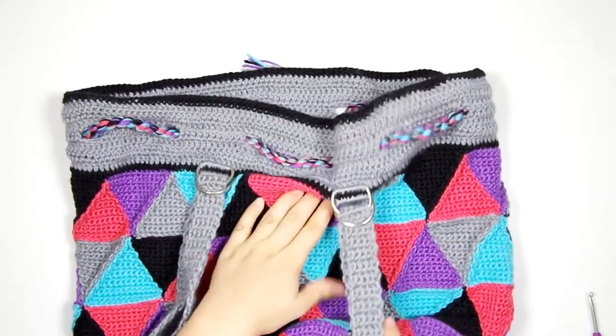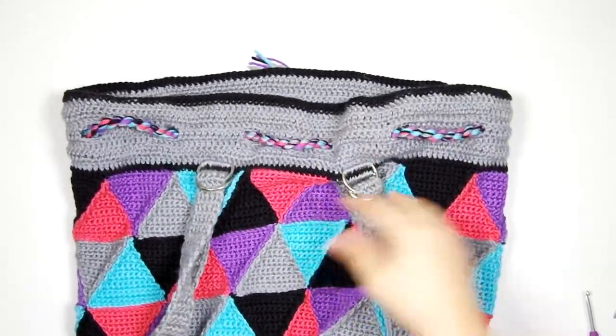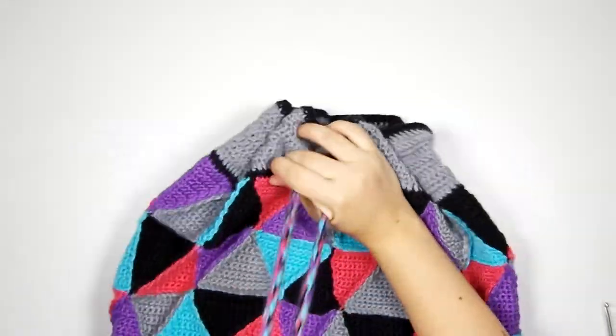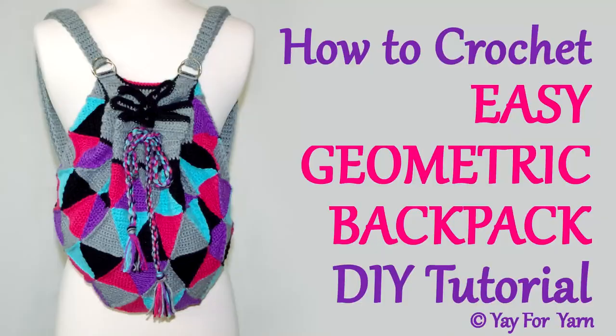So now you have a cute geometric backpack with adjustable straps and a drawstring closure. I hope you've enjoyed this video — if you did, please give it a thumbs up. If you make this bag, let me know how it turns out in the comments below. Don't forget to subscribe and click the little bell next to the subscribe button to be notified of new videos. Thanks for watching, bye!